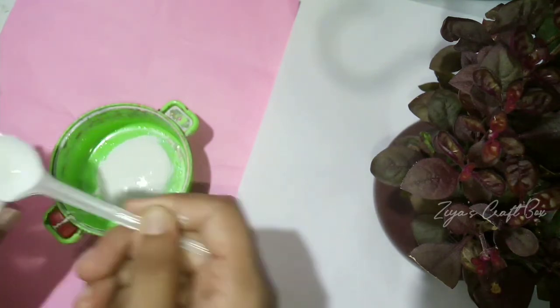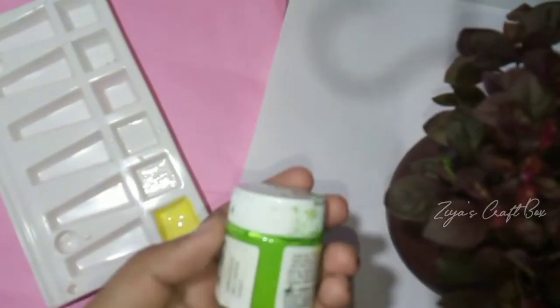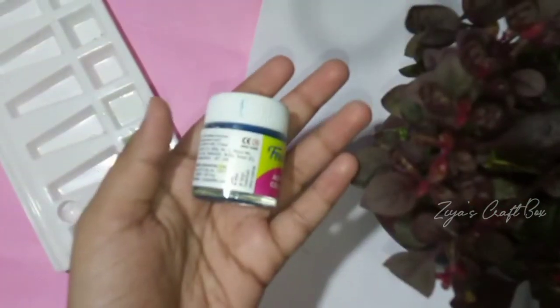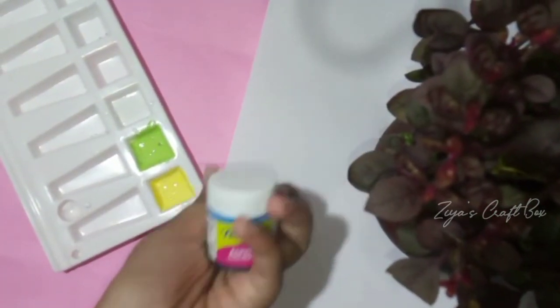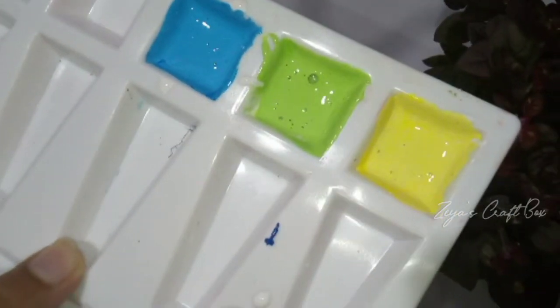In the back, we use a white cloth. We use this homemade cloth in the home dish. You can use food powder, turmeric powder, and chili powder.